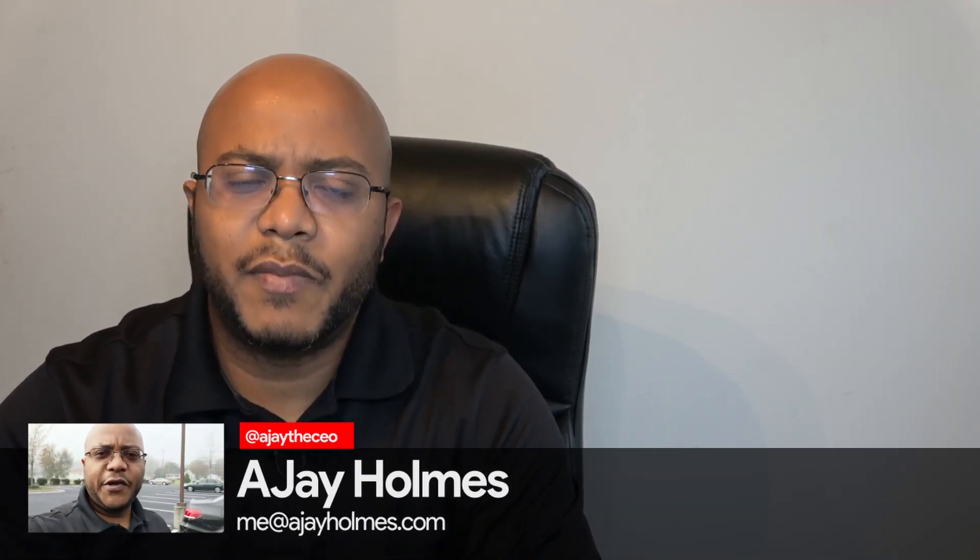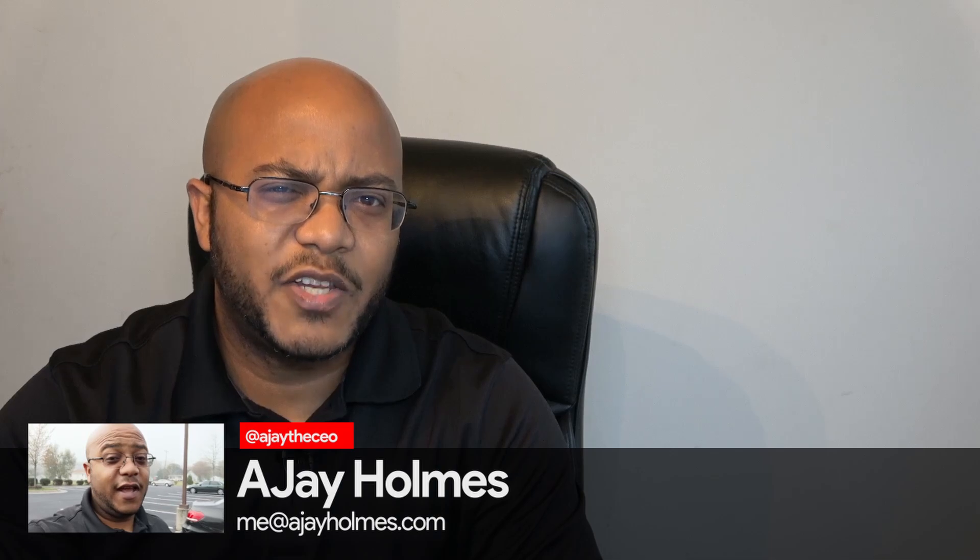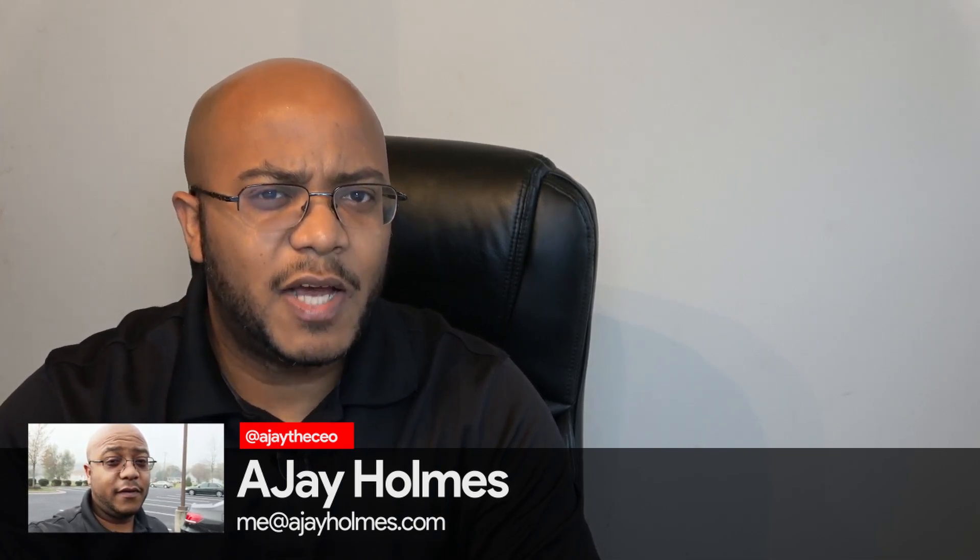Hey folks, AJ the CEO here. If this is your first time stopping by the channel, thanks for stopping by. On this channel we focus on tips, training, strategies, reviews, and builds to help modernize your media ministry. So if you're new here, consider subscribing. Now this isn't specifically about media ministry, but it is dealing with tech, and that's one of the things that we do here.